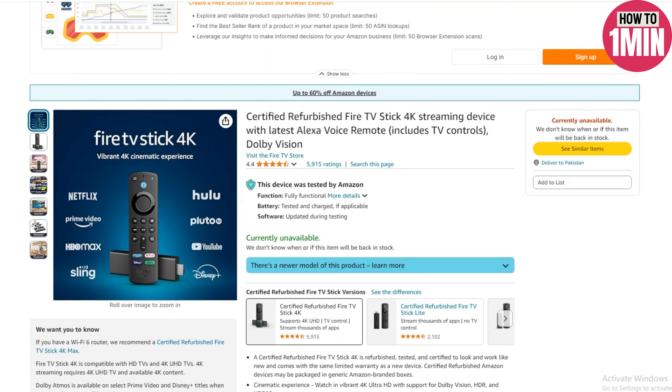Hello everyone, welcome to my video. In this video I will guide you how you can connect an Amazon Fire Stick to a monitor. Let's not waste any more time and dive into the guide.